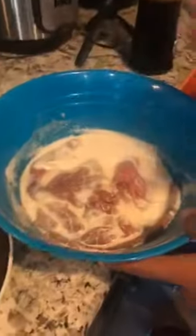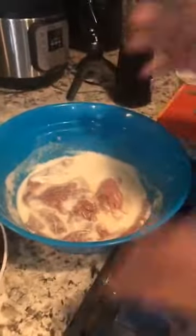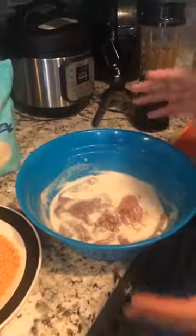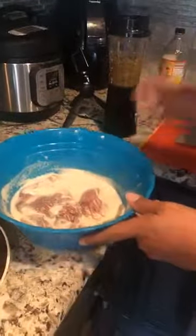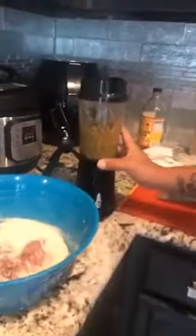I'm making Milanesa today. A lot of times people in keto think they can't eat certain foods, but you actually can as long as you make it a keto way. So look right here — this is the Milanesa. It's been sitting there in heavy cream, some spices, a couple of eggs, pepper, salt, and garlic. I chopped it up and put it in here.